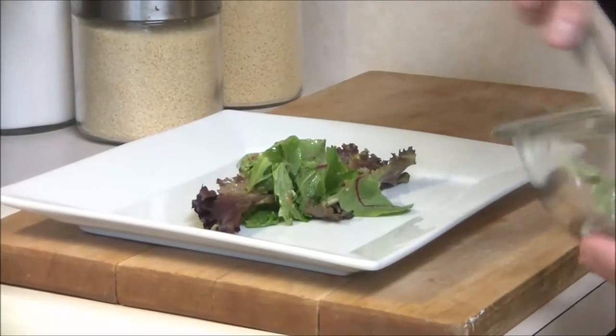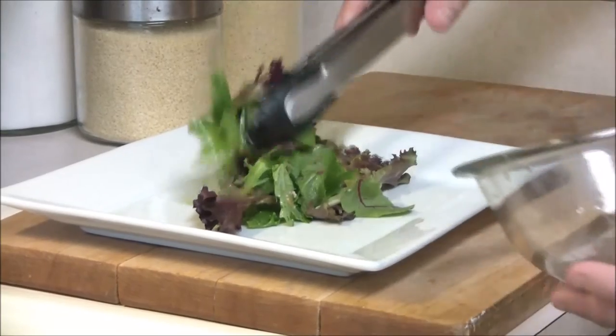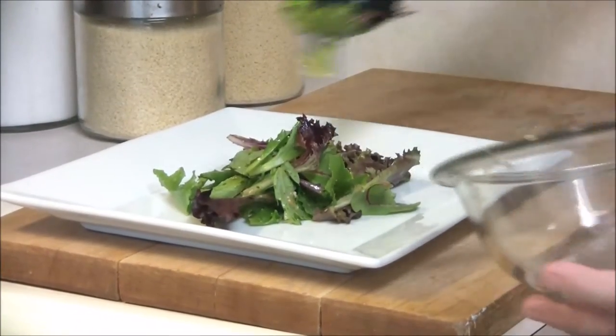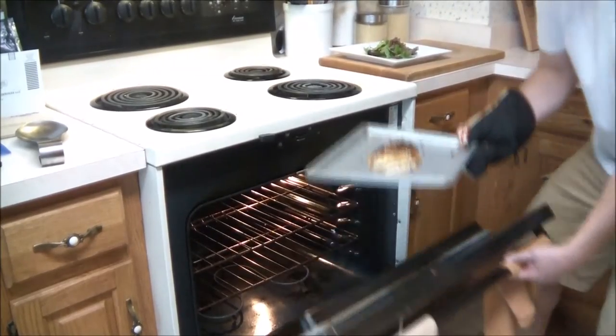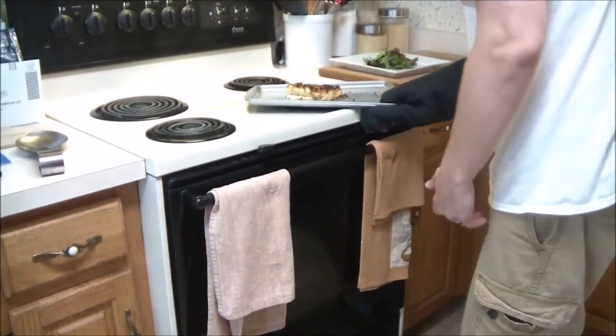I'm just going to go ahead and place some fresh spring greens down, mixed with a little bit of Italian dressing and Parmesan cheese — that's kind of my base. Go ahead and take your fish out of the oven after about five to seven minutes, watching it closely.